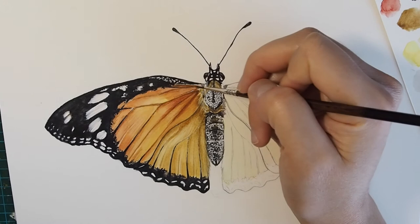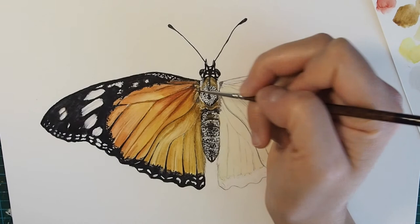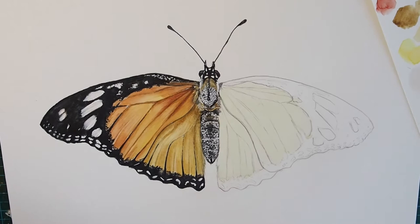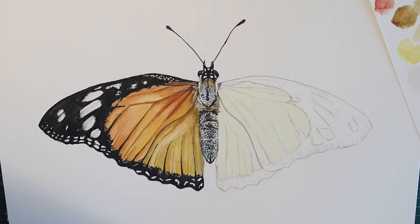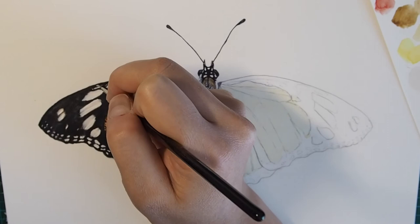Now I'm approaching the finish line for this wing. I'm just adding in a few little details close to the body because underneath the top part there's almost like little fuzz and fur, so I'm trying to bring those out. I'm also adding in a little bit more white with the white gouache using the size zero brush. I'm doing a few extra touches on the body and on the black portion of the wing in areas where I might have painted a little too much black. I would say this is a finished butterfly wing.